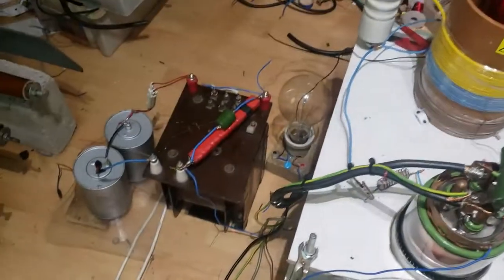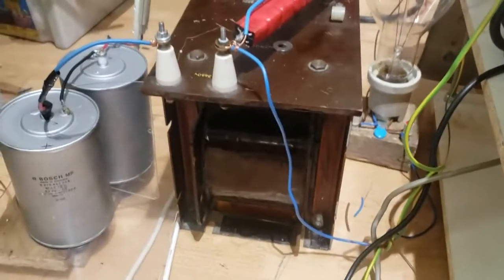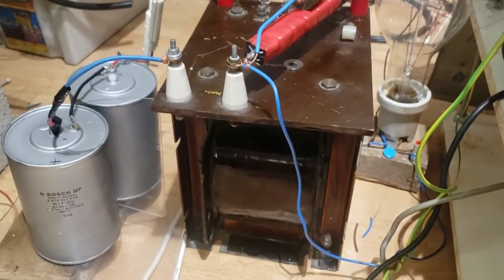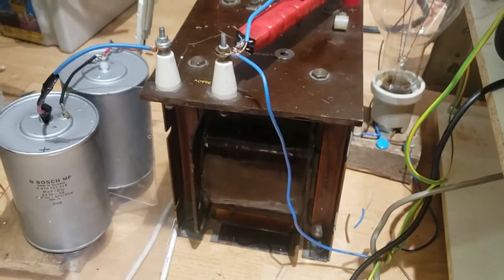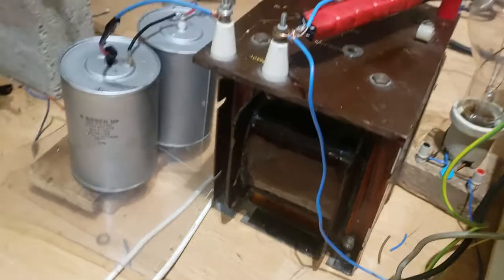Hi guys, this is the transformer I'm currently running my Tesla coil on and it's still not quite big enough. It only puts out about three and a half kV — maybe five kV if it's lucky.